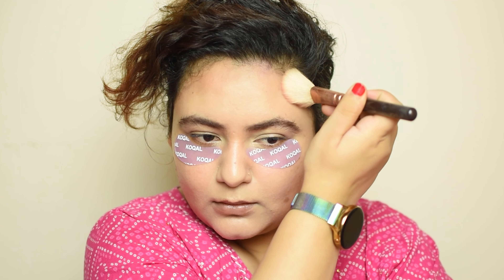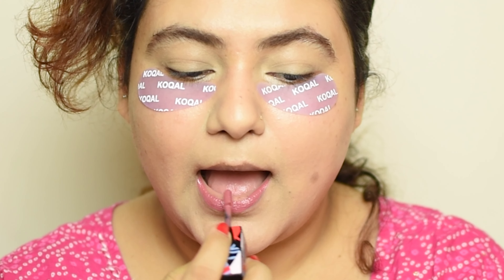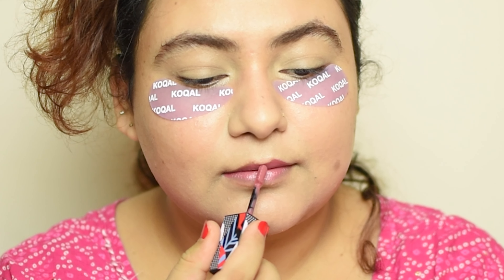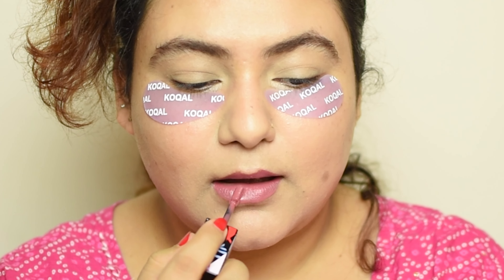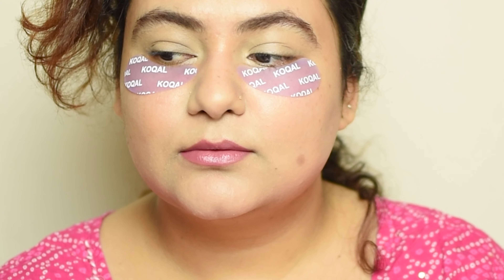Then I'm using the Super Butter Lip Lacquer by Kiro — it's a beautiful shade, and I didn't even realize it matches my kurta. It is extremely hydrating, a very nourishing formula. I was quite surprised because I haven't used something like this for a very long time. This would be great for people who have really dry lips who want something glossy and hydrating at the same time. All the details will be in the description box.